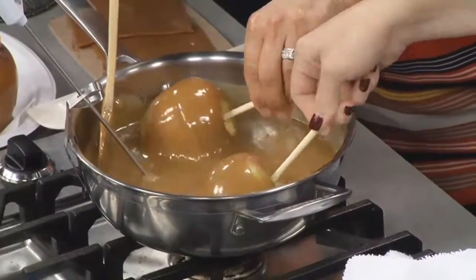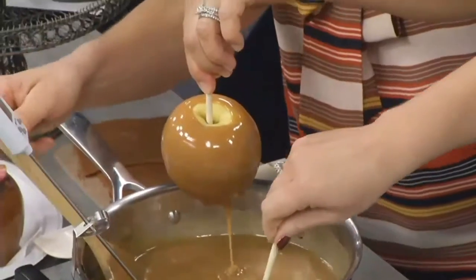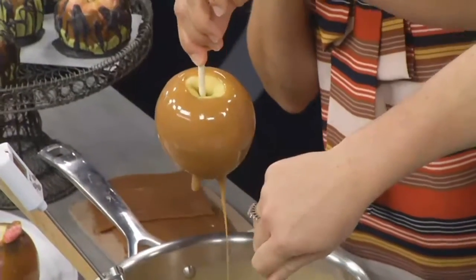Whatever you do, do not get the caramel on you. I'm a double dipper when it comes to caramel — I love to go in there again and get it in there. And then you just twirl, twirl, twirl.